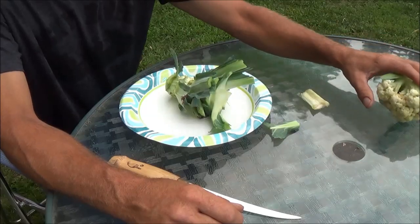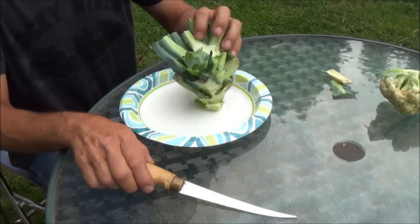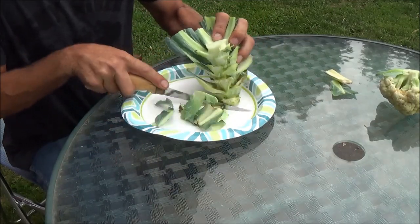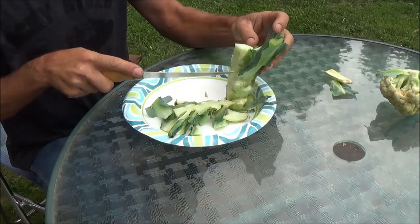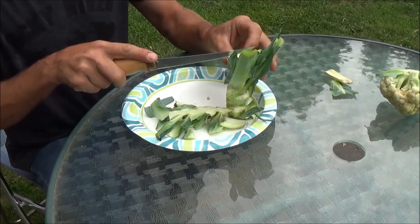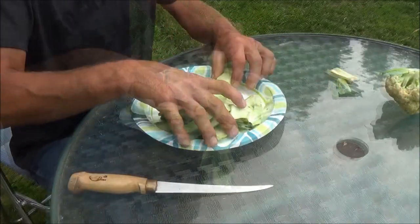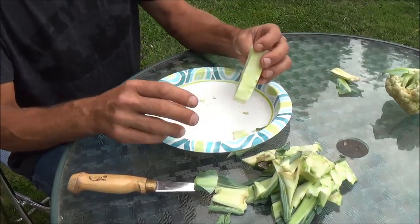So once you've cut off your cauliflower — or your broccoli, as I said, it works on that too — you're left with this chunk. If you take and cut this down, you just have to kind of whittle away until you get down to that center part right there. Once we get this stuff off there, we're left with this little square of white.